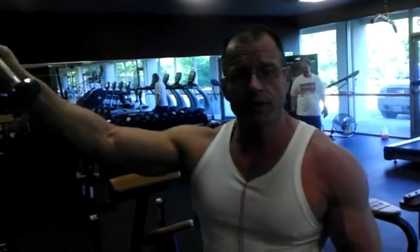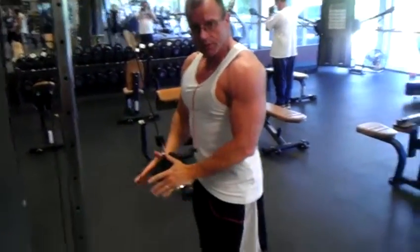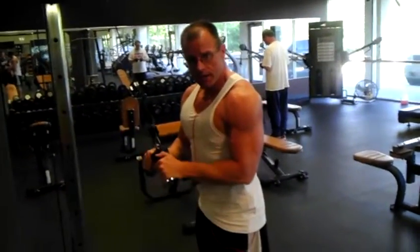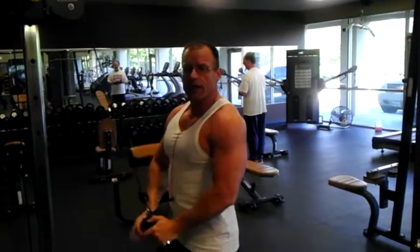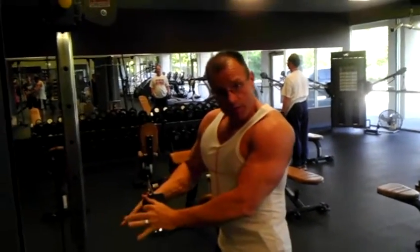On this one, a couple of things that people do that you don't want to do. First of all, the whole purpose of the exercise is to work your triceps and only your triceps. So you pin your elbow to your side, you push down, you come back up. A lot of times you see people doing this motion — that is not working your triceps. You're getting a lot of shoulder and everything else in there.